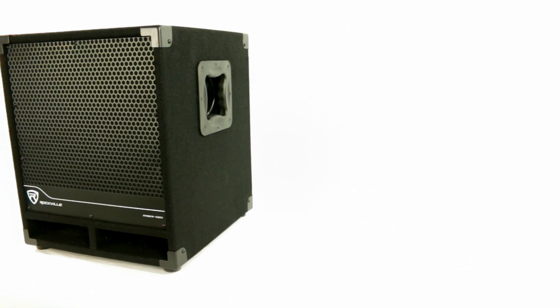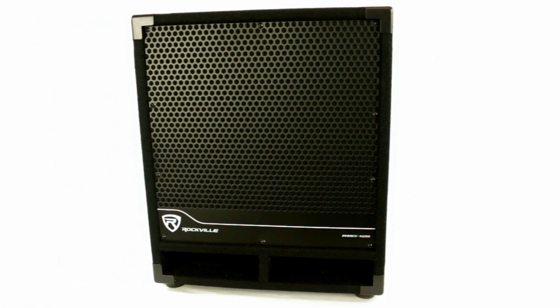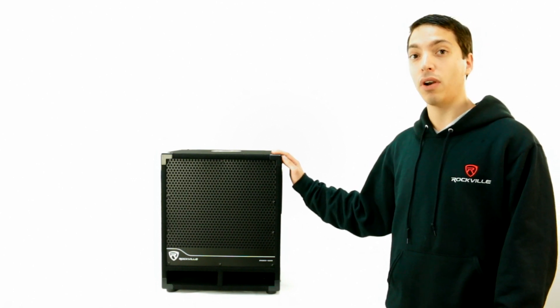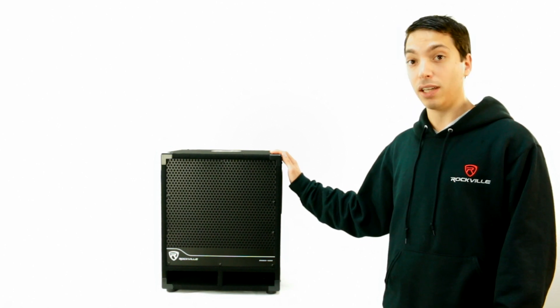Hey guys, Zach here from Rockville, and today we'll be talking about the RBG-12S. The RBG-12S is a compact subwoofer that puts out big power. We use an 80-ounce magnet and a 2-inch voice coil in this bad boy. We actually use a larger magnet than most brands put in their 15-inch sub.